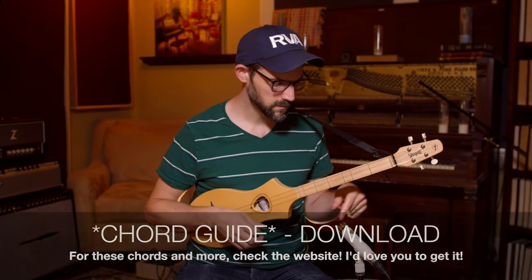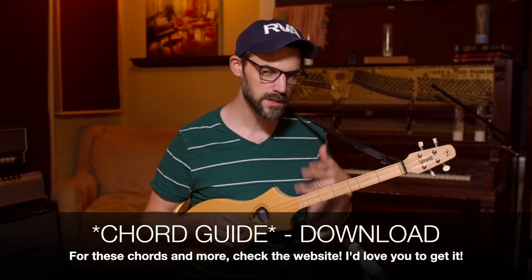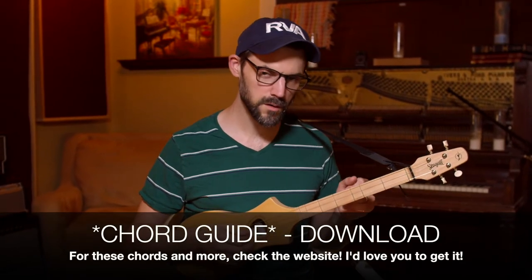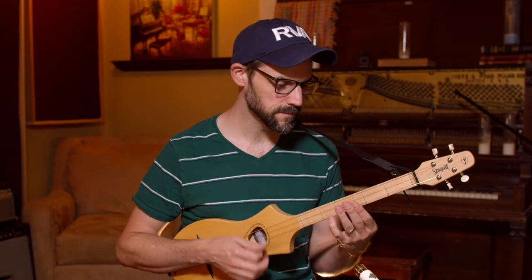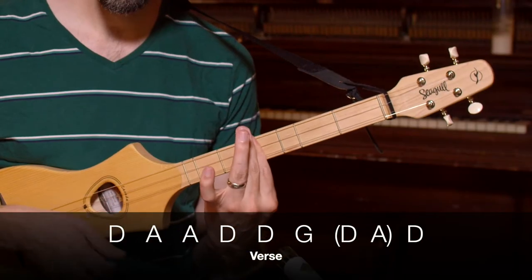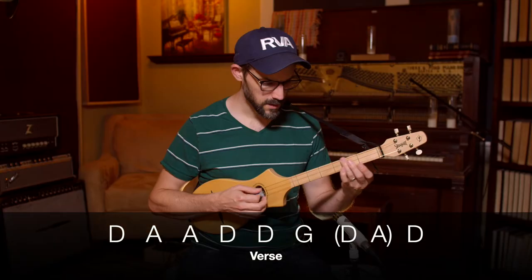So we're going to do this one, one finger. I'm playing in D — D-A-D on this Seagull Merlin. It starts on the I chord, which is D in this key, and then it goes to the V, which is A, and then back to I.